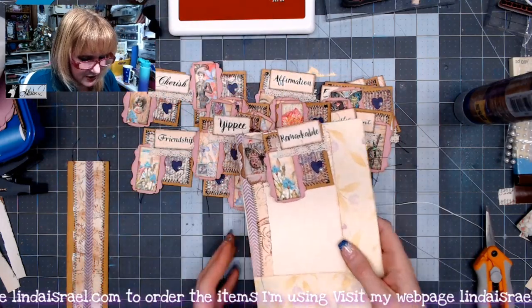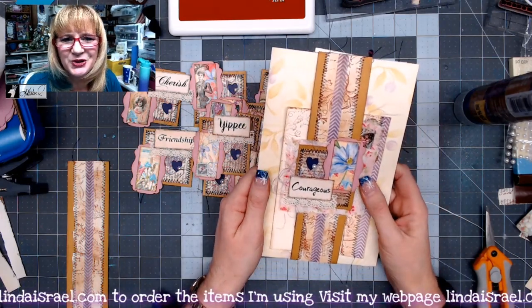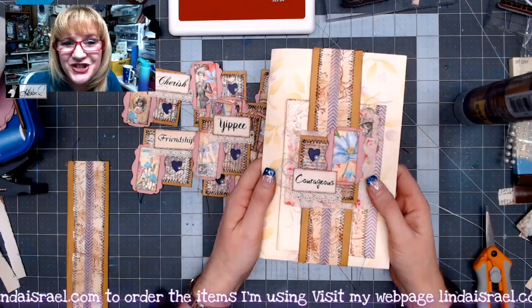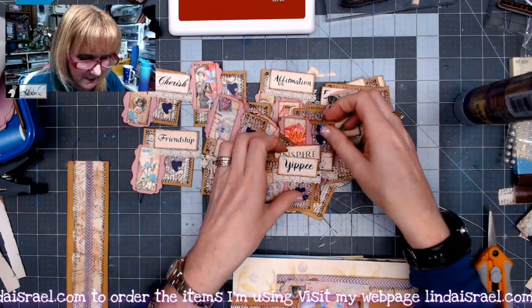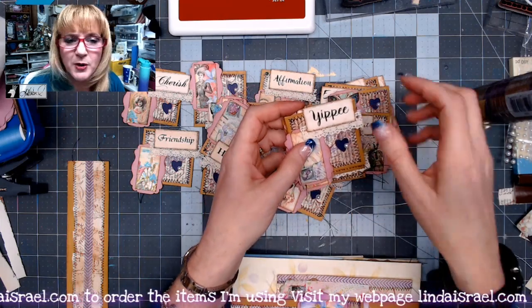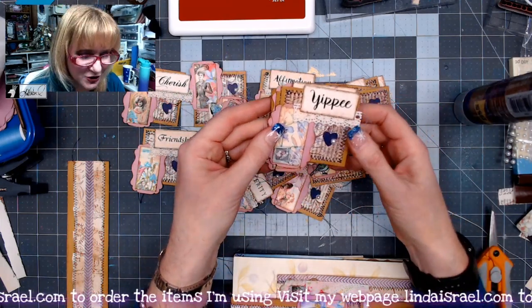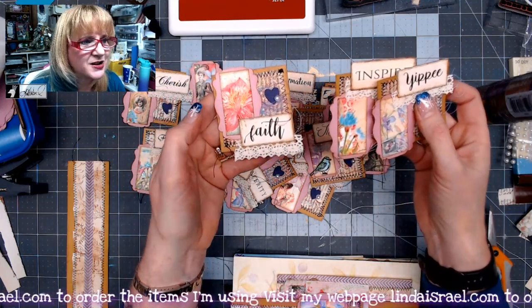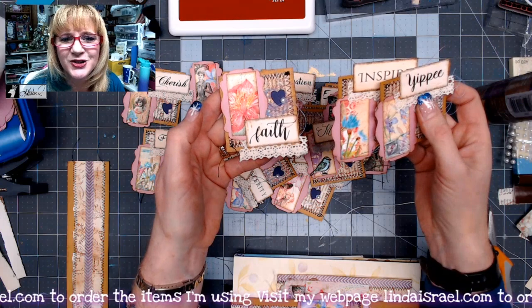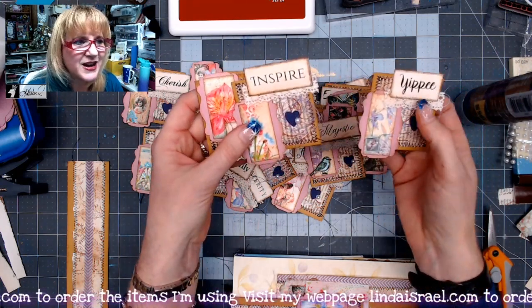I hope that you are inspired to get out your supplies and make some little embellishment clusters to use in your junk journal gifts and projects. You can bundle these up, put some ribbon around them, put them inside a pretty envelope, and pass those along to your friends. Then they can use them any way they choose — glue them down directly to a page, make a journal card, make a tuck spot, whatever they desire.